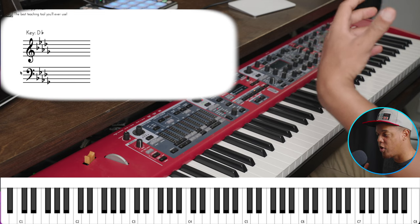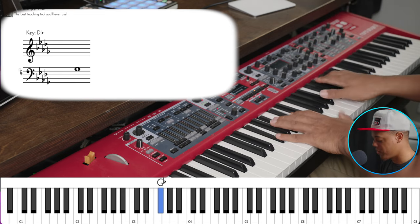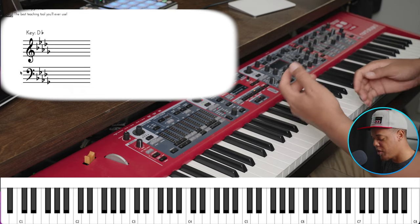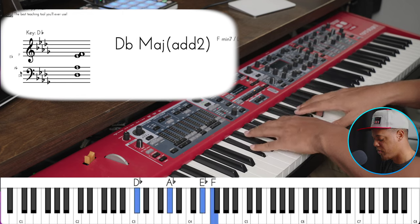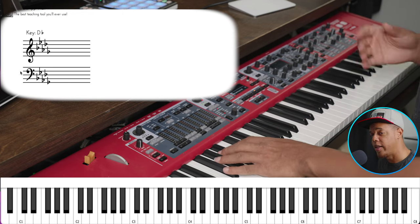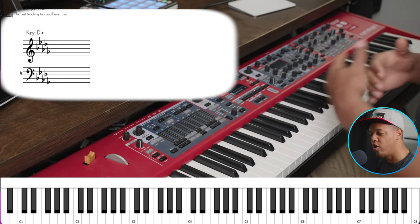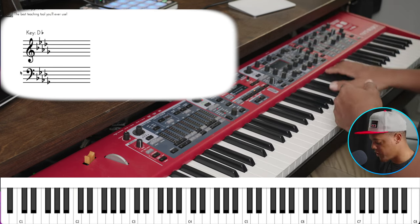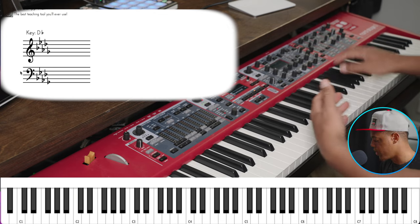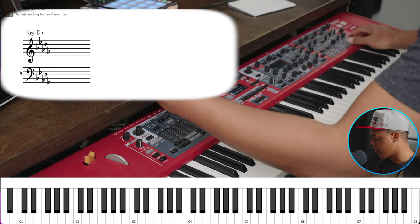When you let the keys go, that's when you can hear it. You don't want it drenched in reverb — that's not a bad sound per se, but it's just muddy. That's more of a special effects sound. And you want a long tail. A short tail ends quickly; a long tail is where the atmosphere comes in.